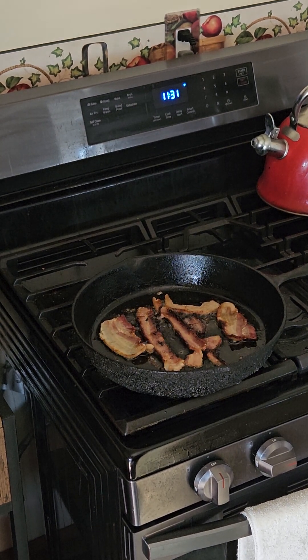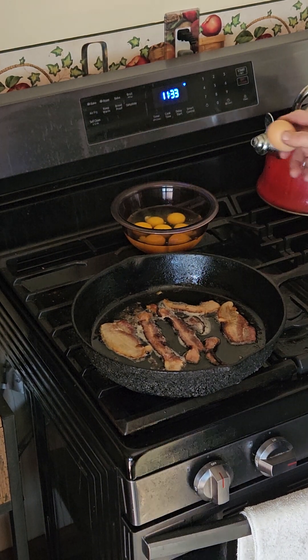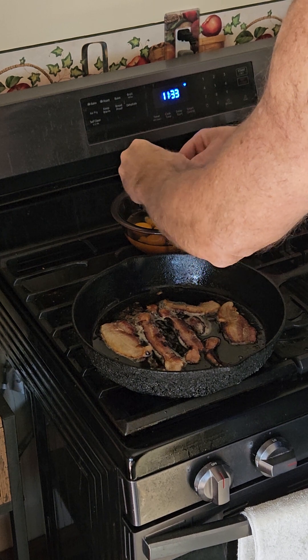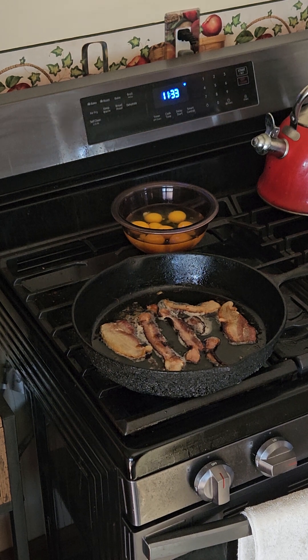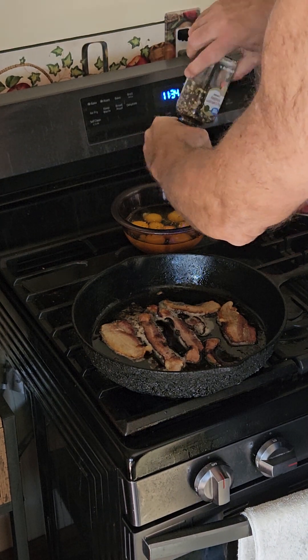I'll turn the bacon and pull out the smaller pieces as they get done, placing them on a cloth to drain some of the grease. I'll move the outside pieces into the center, and meanwhile I've chopped up some hot dogs to throw in there, followed by some sliced ham. Then I'll throw the eggs over it all with the cheese, mix it up, and we'll be ready to eat. I like to pre-mix the eggs in a bowl — I get them from the neighbor down the road so they're nice and fresh — and I'll put my sacred spices in there, basically salt and pepper.